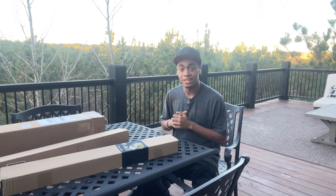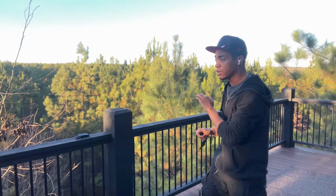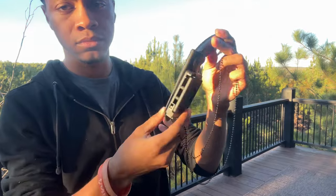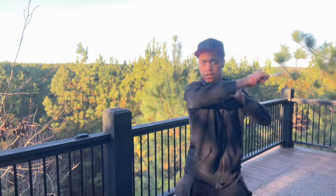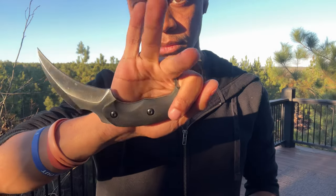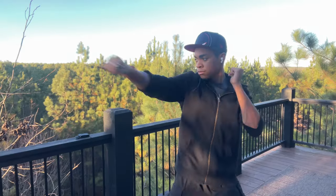Starting off we have our new karambit. This is kind of cool — it comes with a special belt holder that clips into place so you don't have to take your belt off to secure it, which is really nice. You just slide it in, clip it into place, and it's locked so it doesn't accidentally come open.